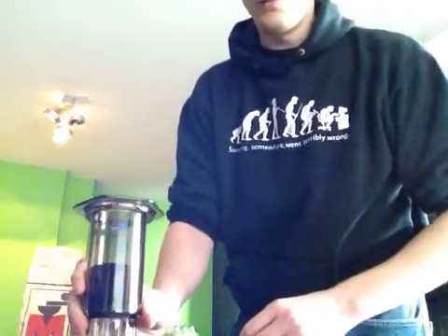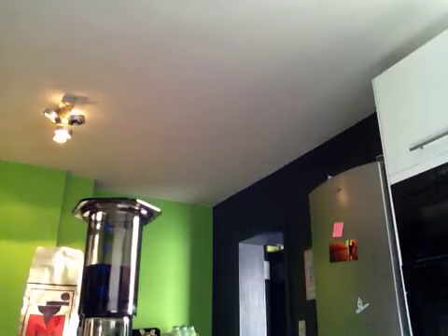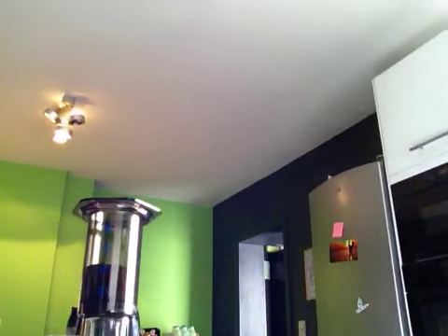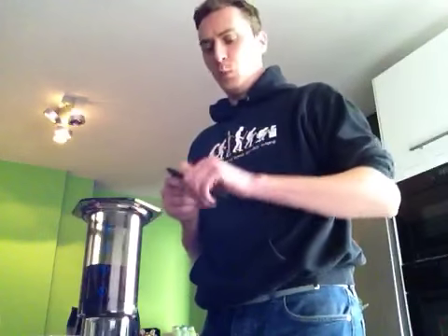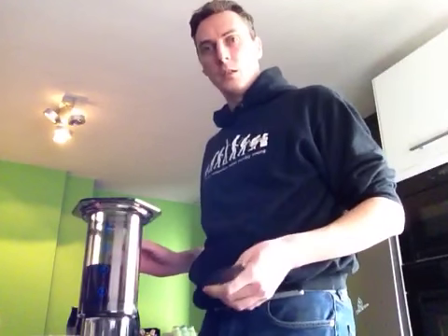My water is done — I'm going to go get it. An important thing I learned recently is that you should not have your water boiling before you pour it on your coffee. Mine has cooled down already a little bit.